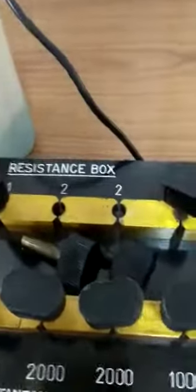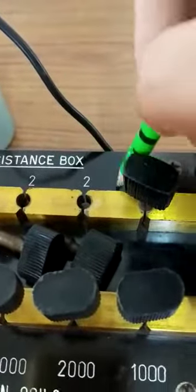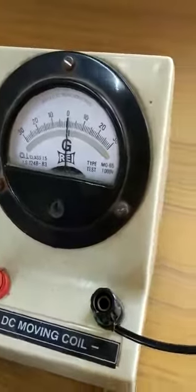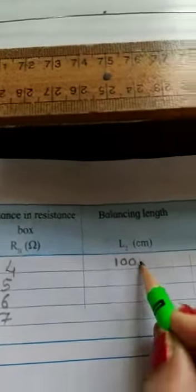Now let us close K2 by inserting the key. Remove some resistance from the resistance box — I have removed 2 plus 2, which is 4 ohms. Repeat the same process: move the jockey along the wire until the galvanometer shows zero deflection. The galvanometer shows zero here. Taking the reading with the ruler, it comes out to be 100.8 cm. So for a resistance of 4 ohms, L2 is 100.8 cm.